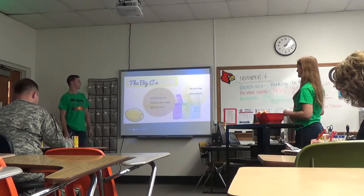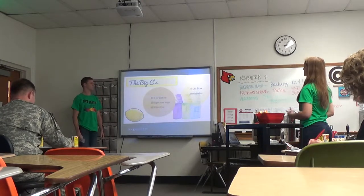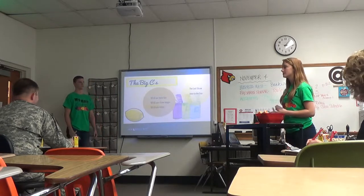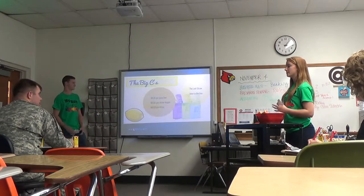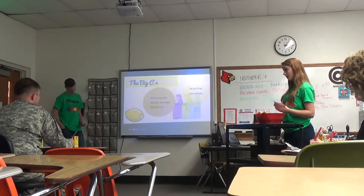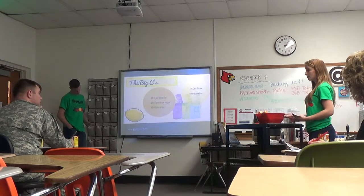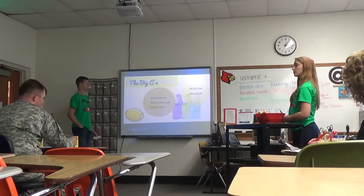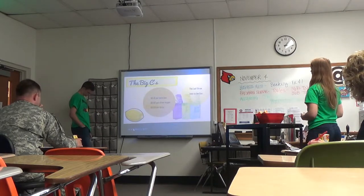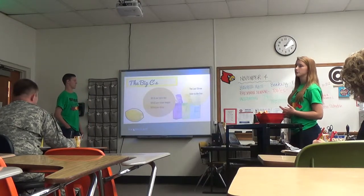The big C's: competition and cost. We have done some research, and the average juice box costs around 20 cents a piece. With the improvements, it would cost around 26 cents. Obviously, this is not a for-sure price — it really depends once we actually get with a company. We won't be selling directly to consumers; we would be selling to a company, and it would cost a little more, but with the improvements it would also be worth it.